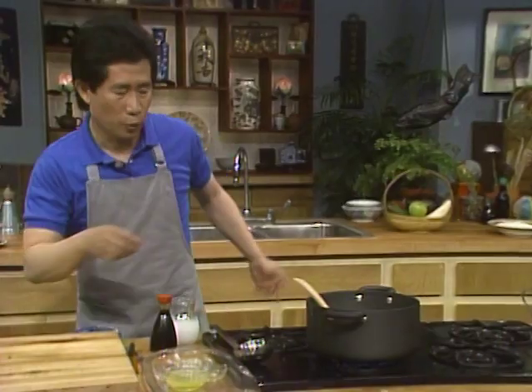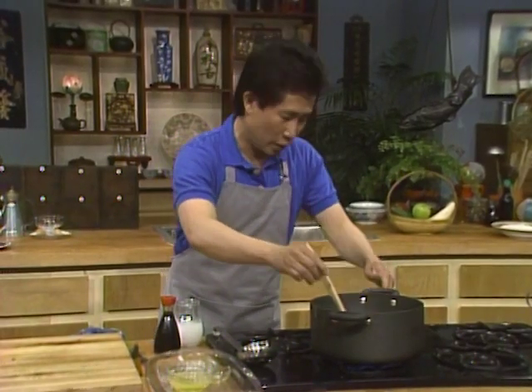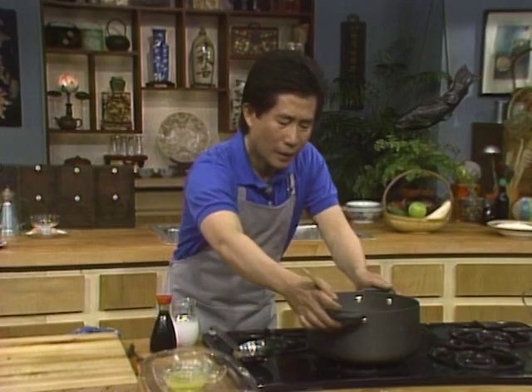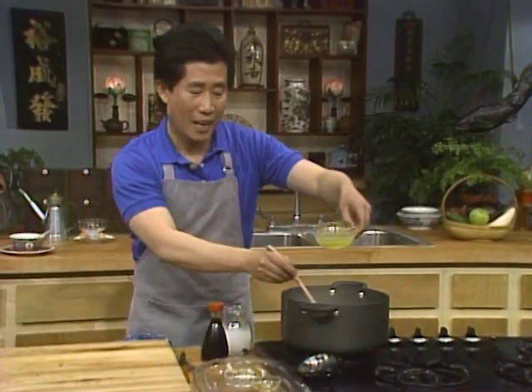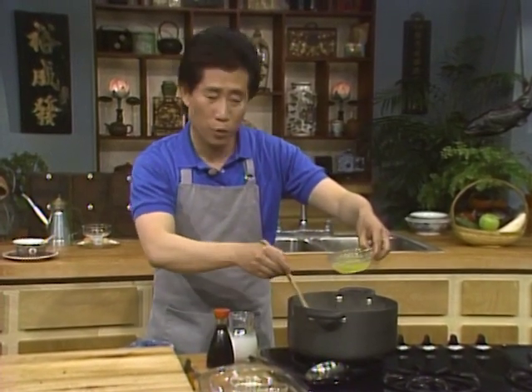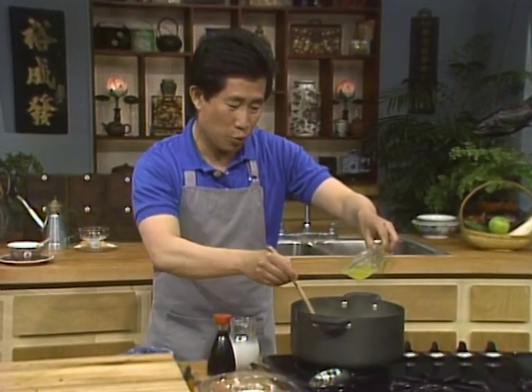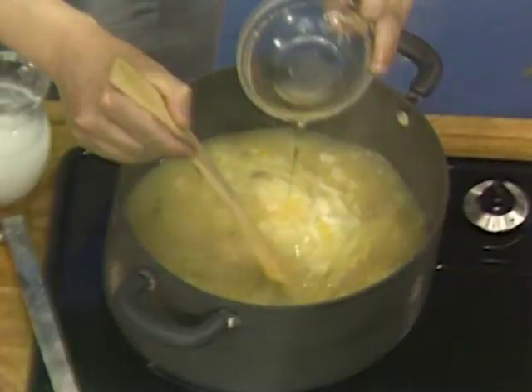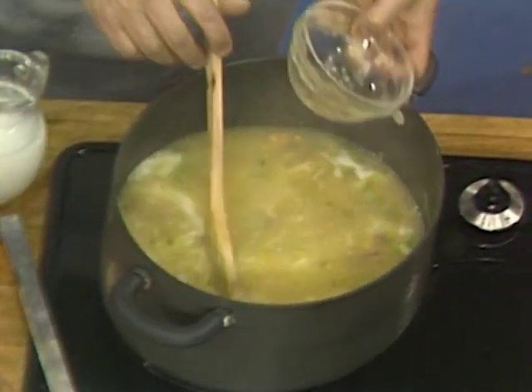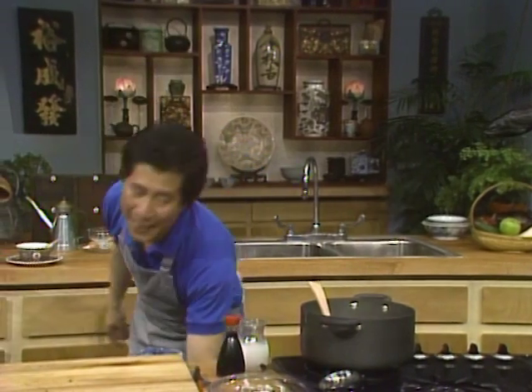When it's done, shut it off and take it over here. This is the last touch — add the egg white, make an egg white flower drop. Put it in, dribble it in, then stir it in. And this is what you call velvet corn soup. Light and healthy.